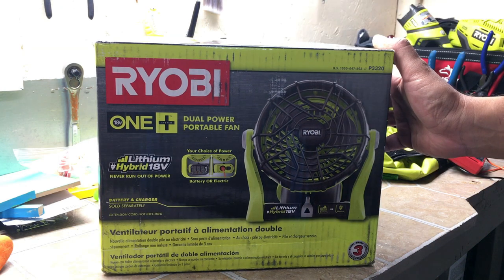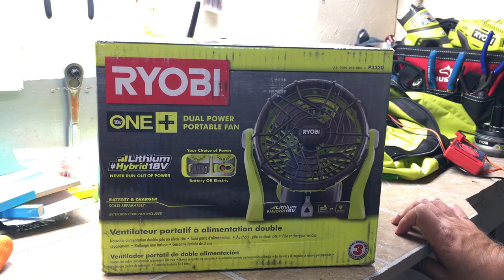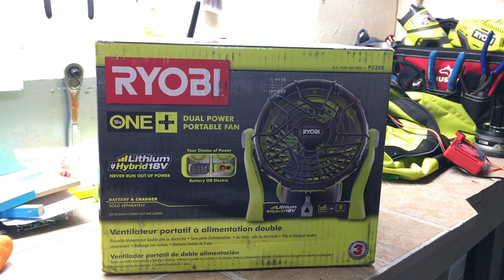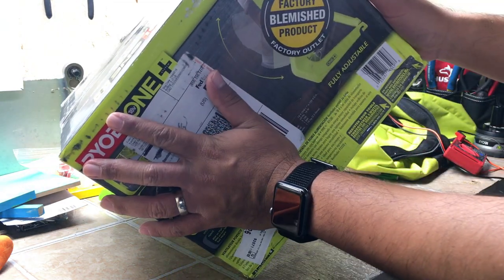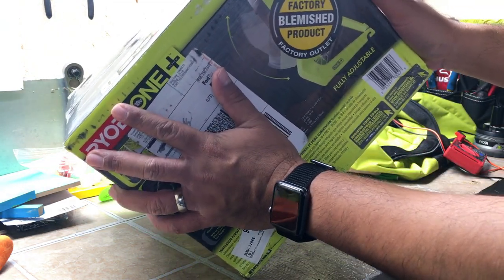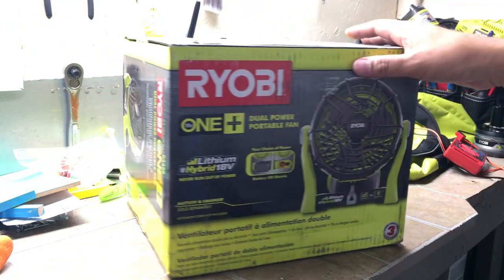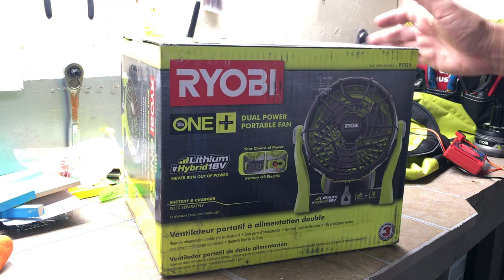I really wish Ryobi would sell more and more hybrid tools, especially their outdoor power equipment — lawnmowers and string trimmers and whatnot. I actually picked this up from Direct Tools Factory Outlet. This is a store owned by TTI, and they sell a lot of refurbished and what they call factory blemished Ryobi tools and even Ridgid tools.